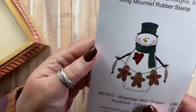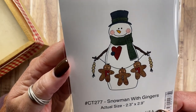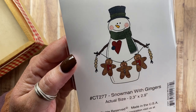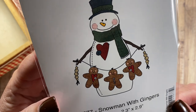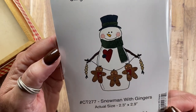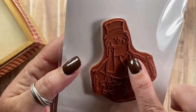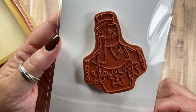Another snowman is Snowman with Gingers, CT277. This is another prim snowman and he's holding a little garland with the wood beads at the end, like farmhouse garlands do have, and then it has three little gingers there across his belly. I think he is cute as can be. And he's got a great big heart on his chest as well, with a button detail.